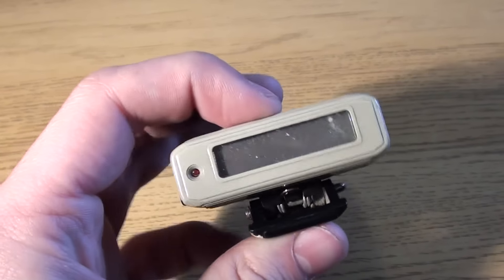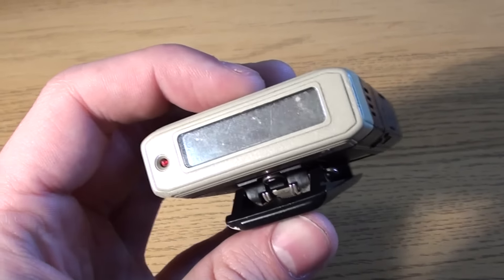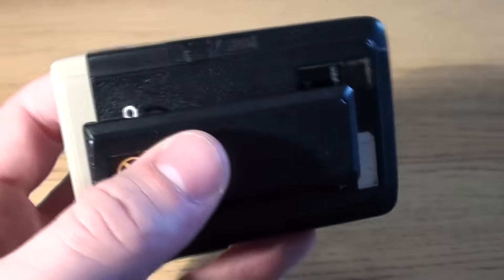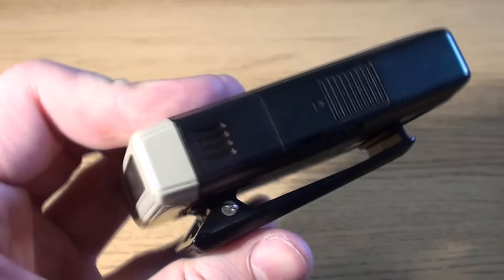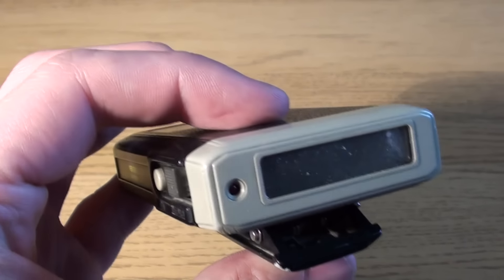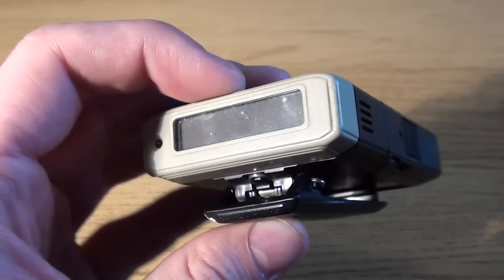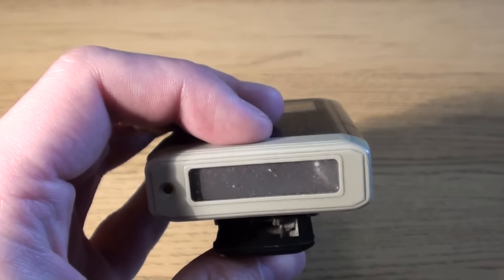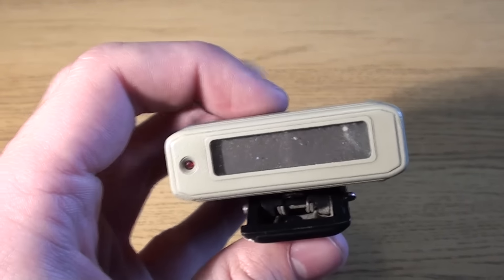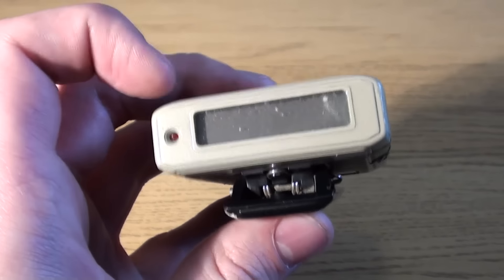It's a very basic piece of equipment in today's terms. There was no way to reply to the message or to confirm, at least on this model, that you'd received it. These worked on an analogue frequency, which I think was around 800 or 900 megahertz analogue. And then in here would probably be an analogue to digital converter to convert the analogue signal back into a digital number and then display it on the screen.